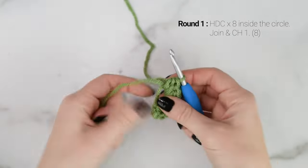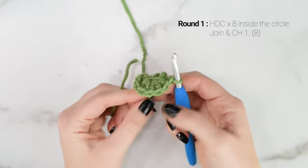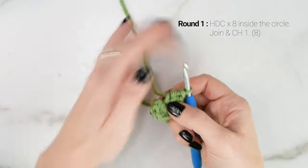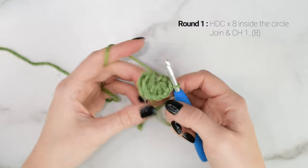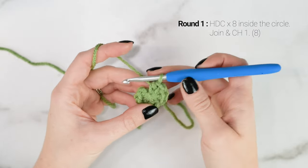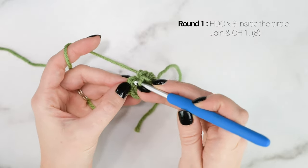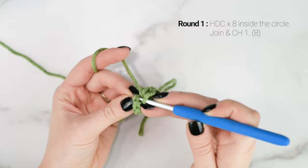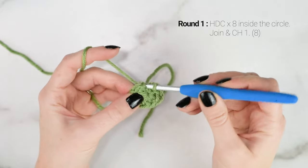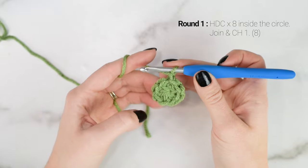After working all 8 of your half double crochets, we're going to take the tail end of our yarn and pull it tight to close up the hole in the center. Then we're going to join to the top of the first half double crochet with a slip stitch, and then chain 1.